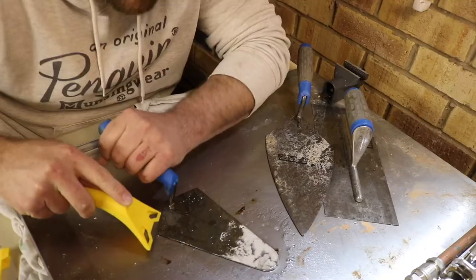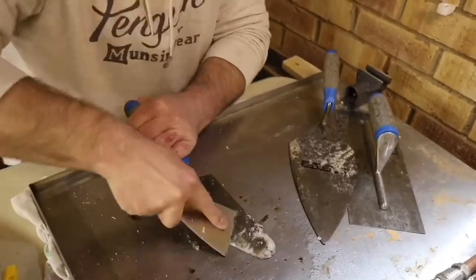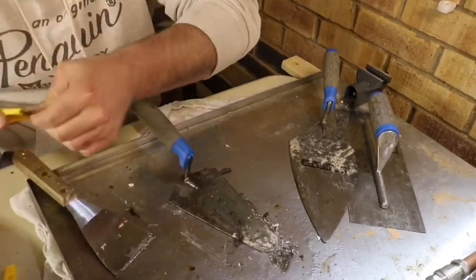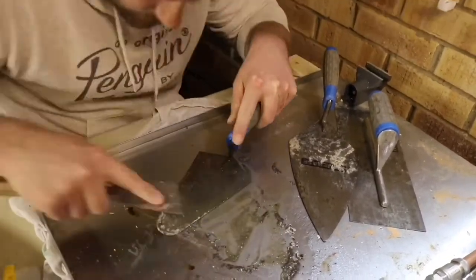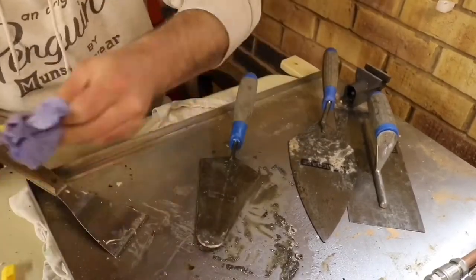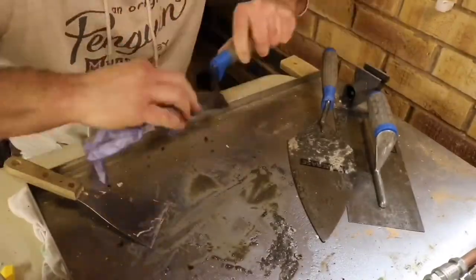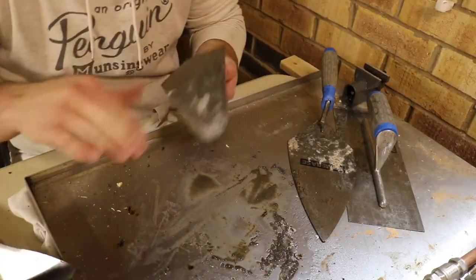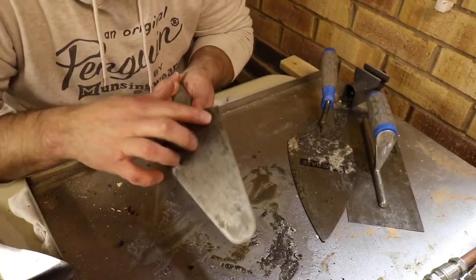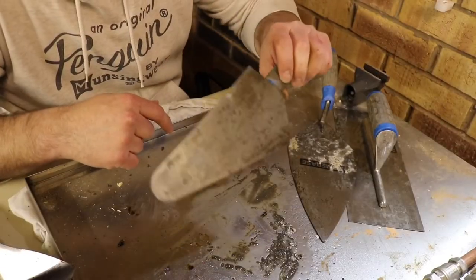Then we're going to go ahead and scrape it off. And there we have it — that's the best it's going to be, I think. It's still not perfect. A bit of rust on it that we're going to have to scrape off, put some oil on it, shine this back up and we'll be good as new.